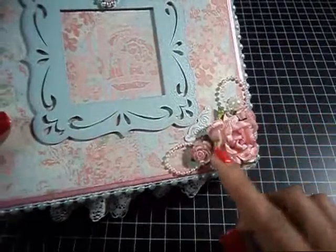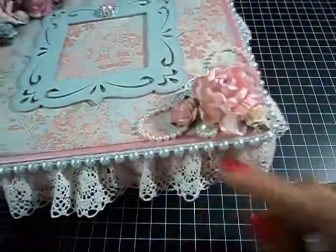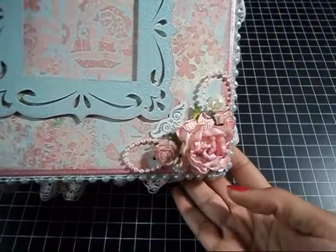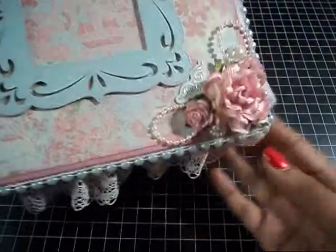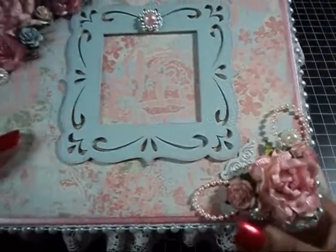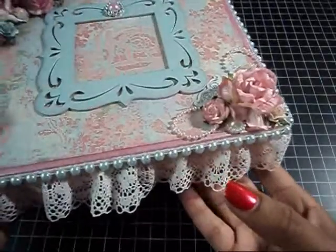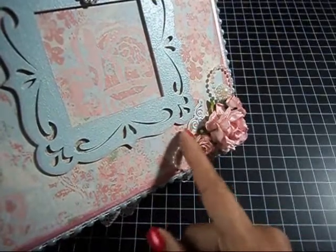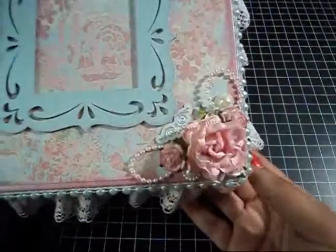I added these little flat back pearls — I got those from eBay, like 30 of them for 99 cents, really cheap. Then I created some little loops with 3mm pink pearl strands from Formosa Crafts — I did a haul video on that. And this is a little Make in Memories metal embellishment that I've had for a while, so I stuck that down in there.